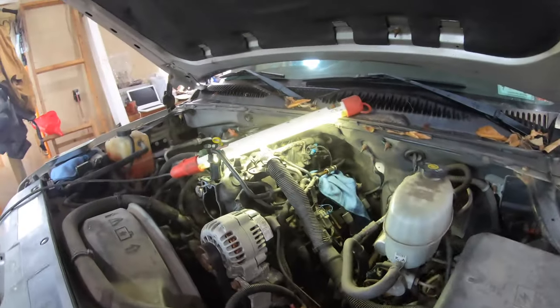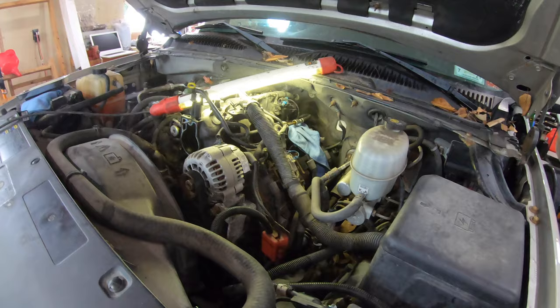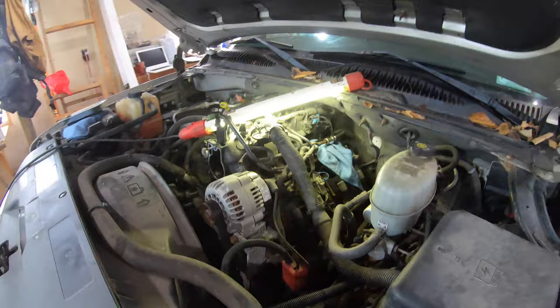Quick video on fuel disconnect, because it can be frustrating and I want to just give you a little tip. This happens to be a 5.3 on a 2004 Suburban. Fuel disconnect is right there.